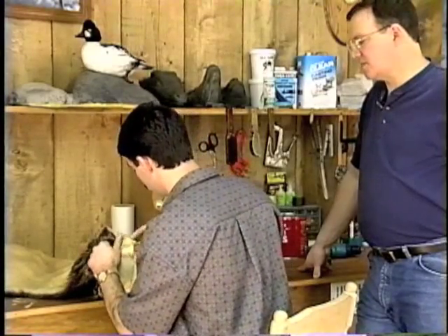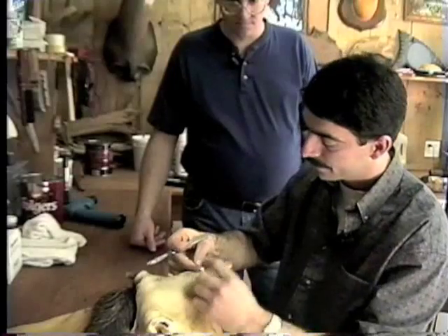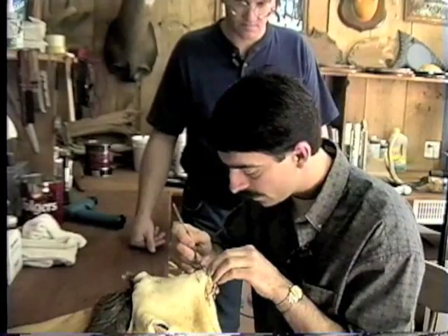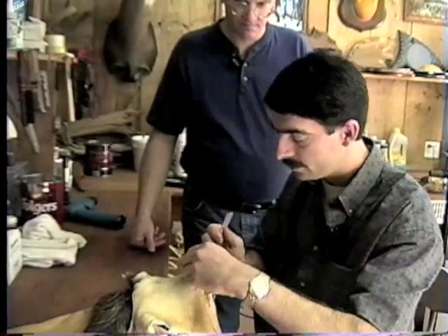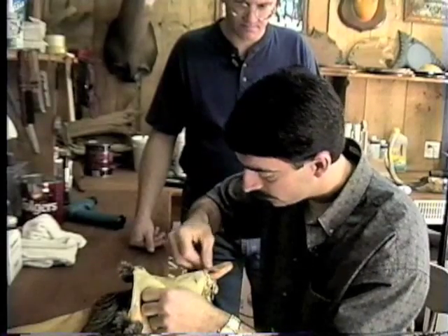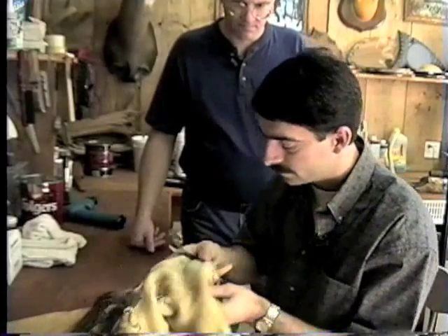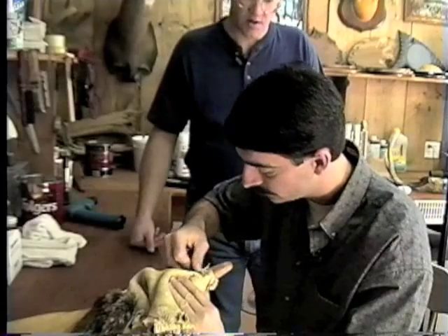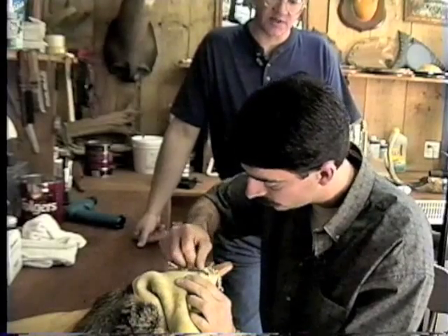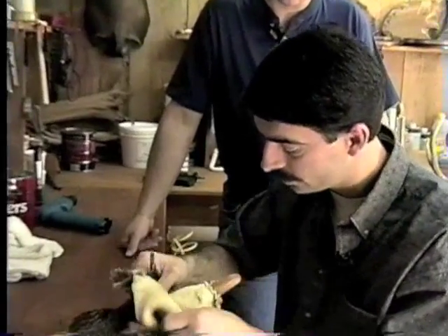The reason thinner is better is because of the shrinkage factor as it dries. When you get to the edge of the eye where the lid is at, there's a small area where you can see where the eyelashes go through. You're going to see some little black dots as you're prepping — those are little yellow oil pockets. You want to open those up and get that out of there, because those will dry and shrink and distort your lid when it dries.